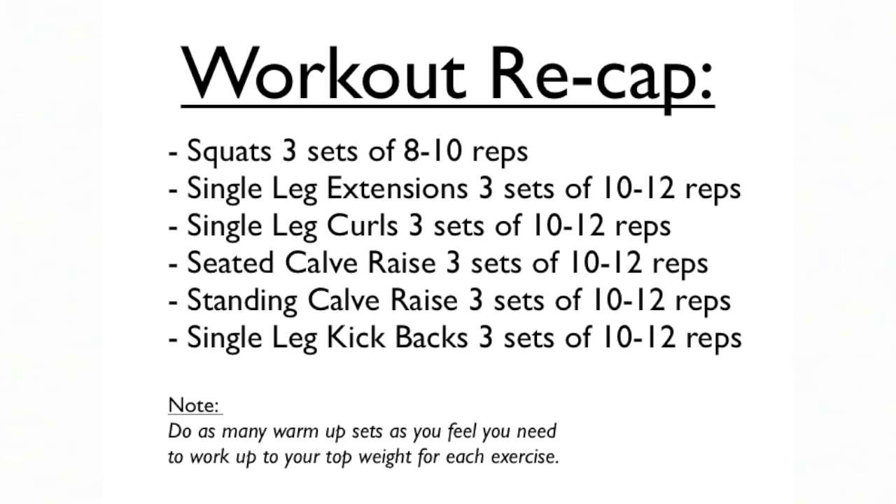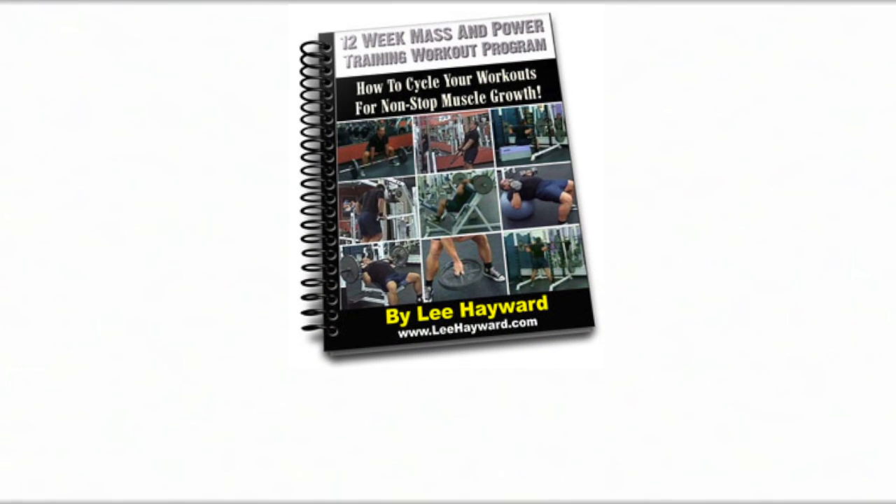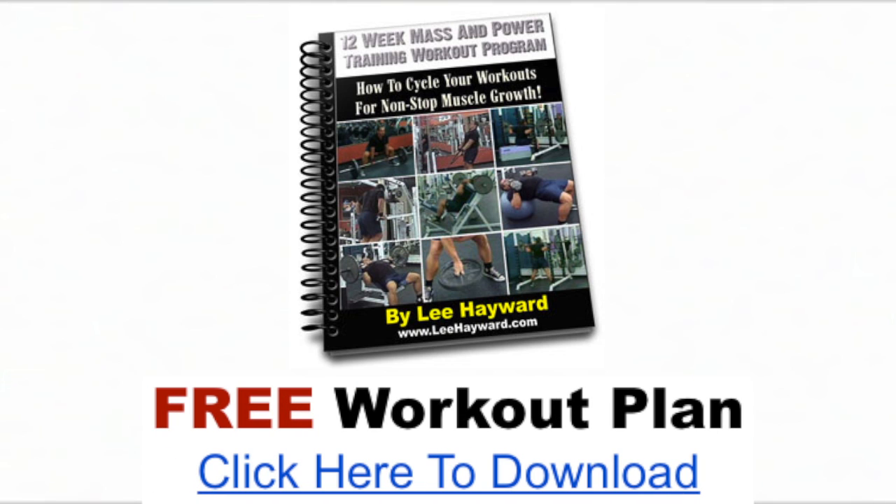Don't skimp on the warm-ups — if in doubt, throw in an extra warm-up set or two. I hope you enjoyed this video. If you want more training information, download a copy of my free 12-week workout program — there's a link in the description below. Take care, over and out.